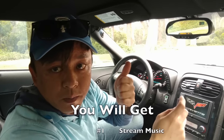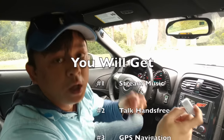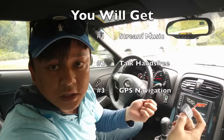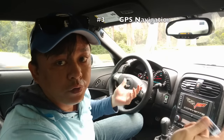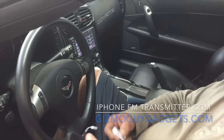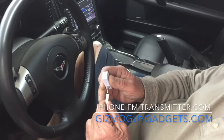With my device, number one, you'll be able to stream music from your phone through your car stereo without Bluetooth. Number two, you'll get to talk hands-free. And number three, you get GPS integration — you'll be able to hear all your GPS instructions through your car speakers loud and clear by using my device. Take your transmitter and plug it into the end.